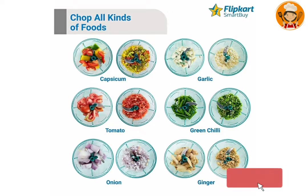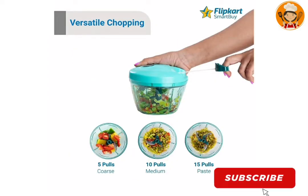This chopper is very simple to use. You can chop capsicum, garlic, tomato, green chili, onion, ginger — that means all kinds of vegetables. You can also use it for cotton chakka, chena, carrot, and cheera (spinach). That means you can use it for a wide variety of vegetables.